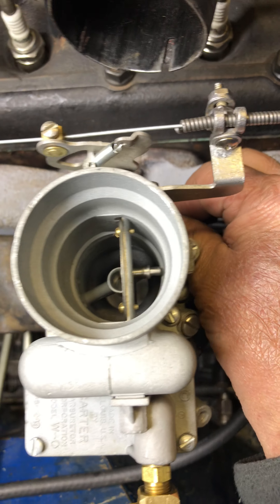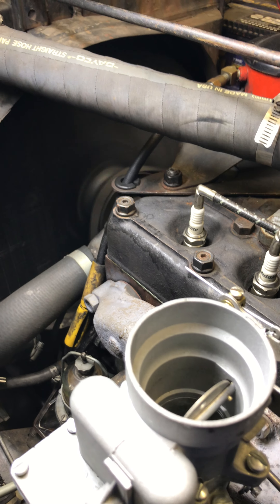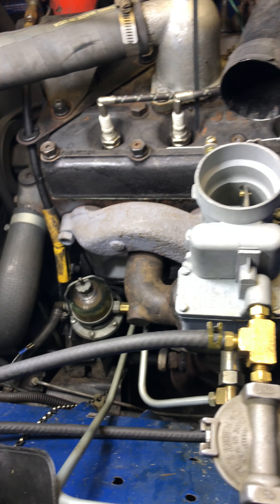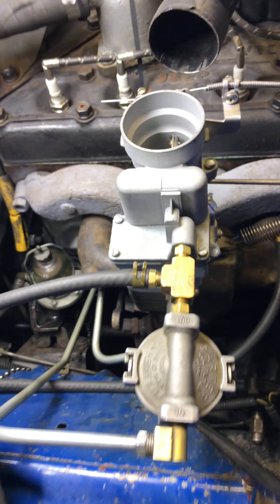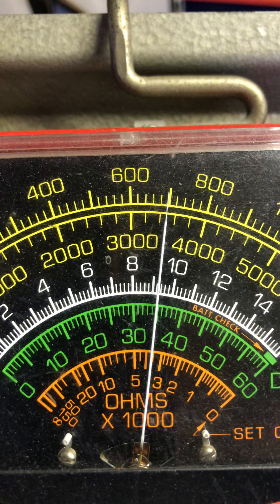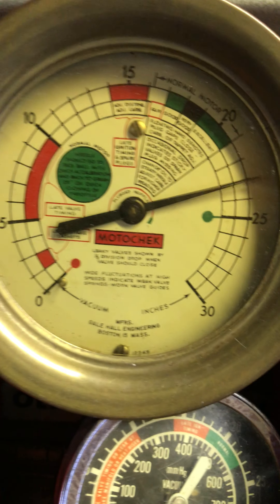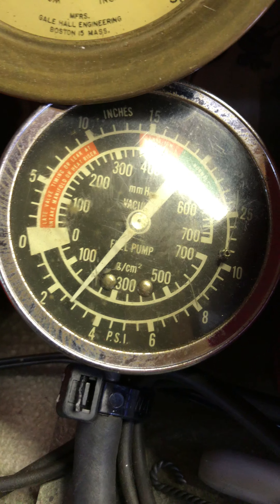Alright, let's go ahead and fire it up. Look at some numbers — sitting there cooling for a little bit. Out of RPM, it's right at about 700. Vacuum is just 23. Fuel pressure, just about 3.